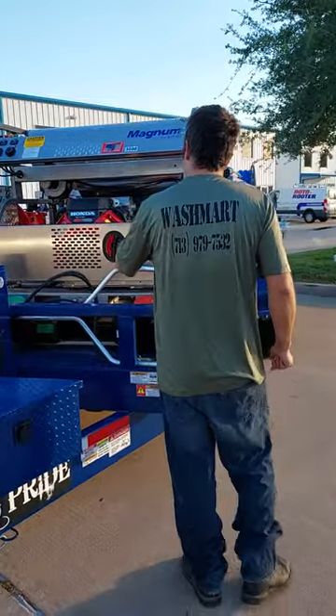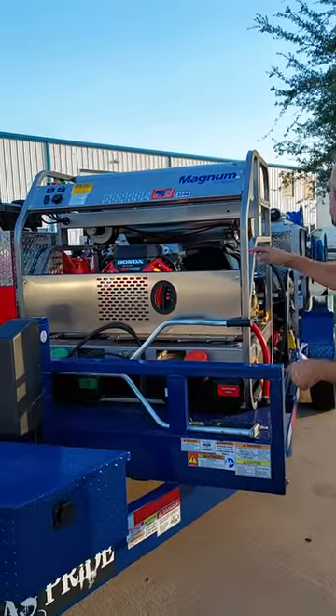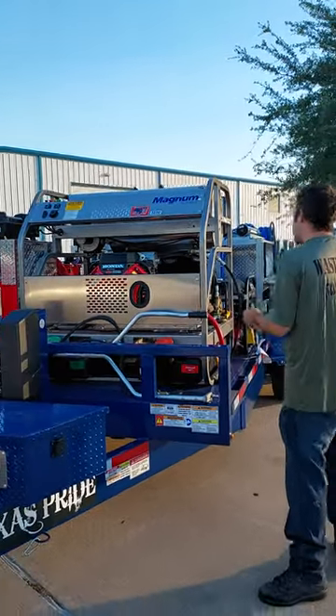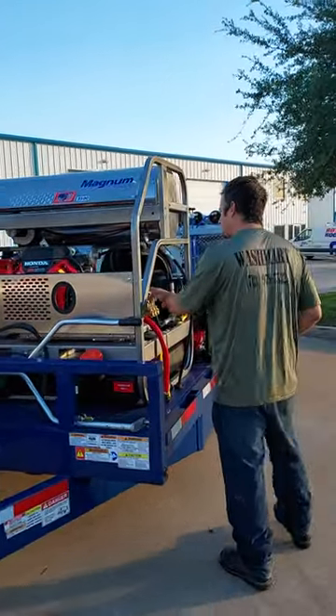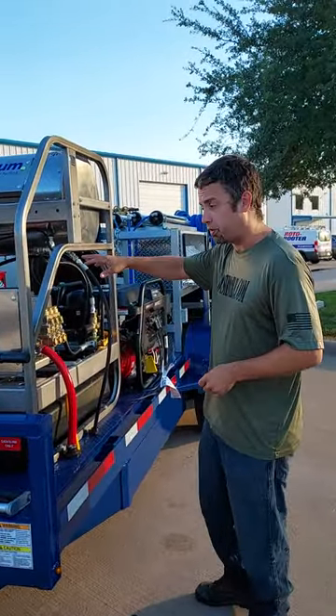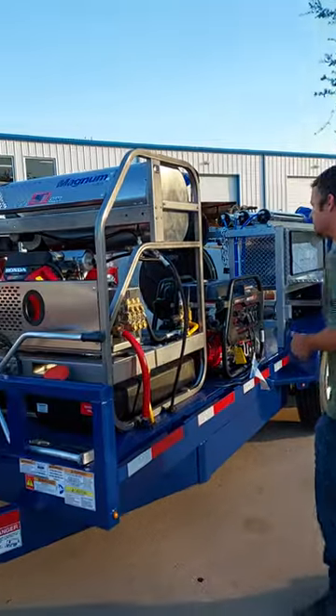This is going to be a 3,500 PSI, 8-gallon-per-minute Pressure Pro Magnum. It's made by Pressure Pro, going to have a Honda GX690 with the General Pump TSF 2021. We actually have a video with all the details on this machine from a couple of months back earlier in 2022.